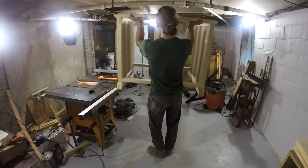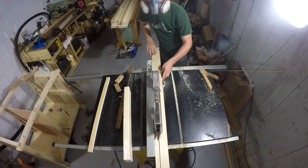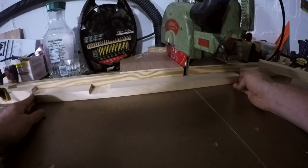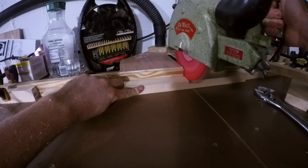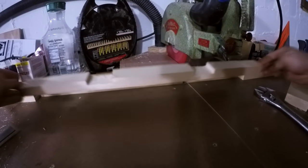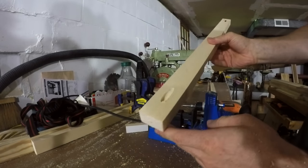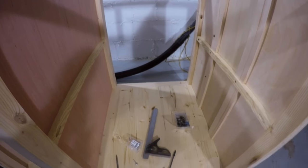I let it sit overnight for the glue to dry, then the next morning it was back to work figuring out the inner workings of the base. Using some ripped-down pieces of two-by material, I made small supports that notch around the components of the end panels. I set up the radial arm saw to cut those notches with two boards clamped left and right that I can shift back and forth between, making production of all these pieces quick and easy. They attach with a combination of pocket screws into the legs and some small screws into the dividers.